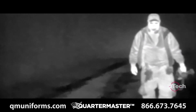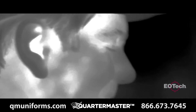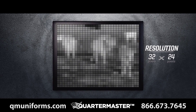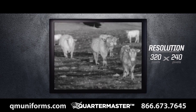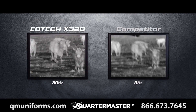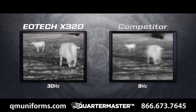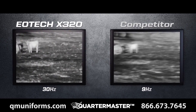The X320 provides clear and detailed images through its 320x240 pixel, 17 micron detector. Much like buying a flat screen TV, the more pixels you have, the more details and definition you see. The 30 hertz detector not only ensures a fast turn-on time, but also provides real-time video imaging without the annoying lag time when panning or viewing moving objects.